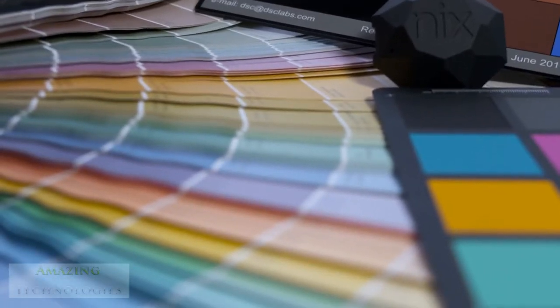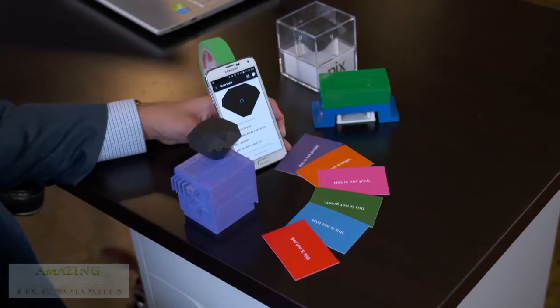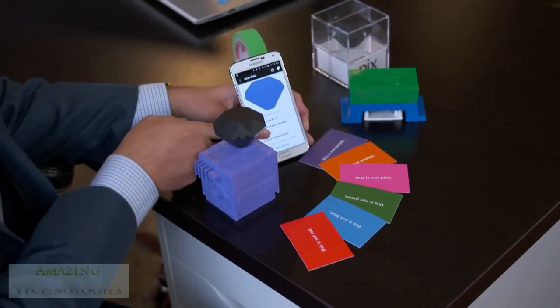A contractor needs a tape measure — he can't do his everyday job without one, and there's no version of that for color. The only things available in color are very high-end tools costing tens of thousands of dollars, or very low-tech tools like colored pieces of paper. NYX is trying to be that tape measure for color that someone can use on an everyday basis.